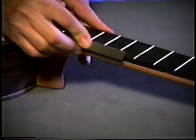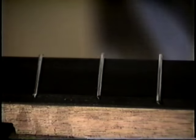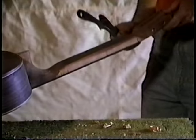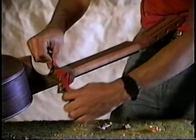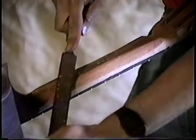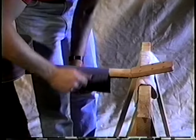The frets are filed smooth and their levels checked. Final adjustment of the frets can be done in the final stages after the finish is applied. After the frets are hammered in, the final shaping of the neck takes place, using a curved spoke shave, rasp, and sandpaper. We simply shaped the necks until they felt right rather than using specific measurements.